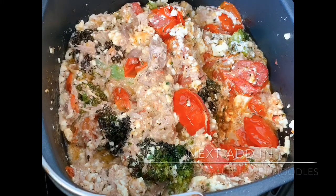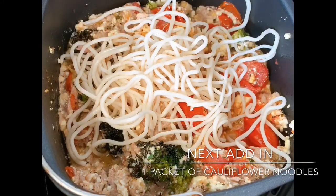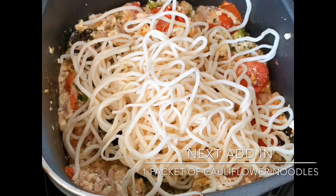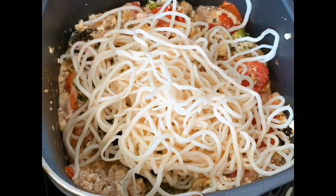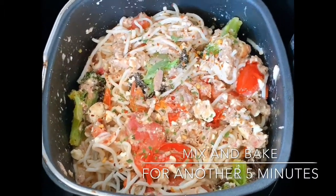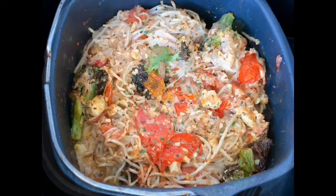Now add in the cauliflower noodles — it's low carb friendly. Mix and bake again for another five minutes. Once baked, you can add in some olives.